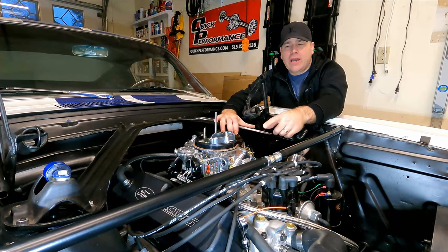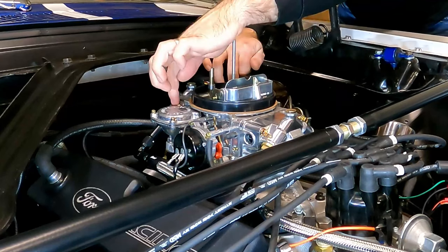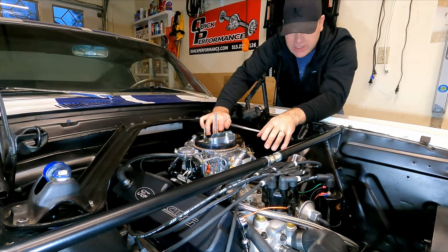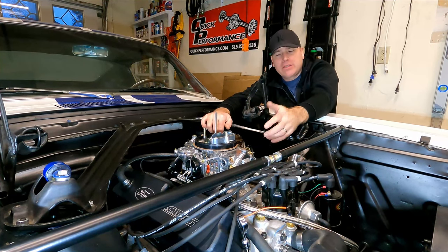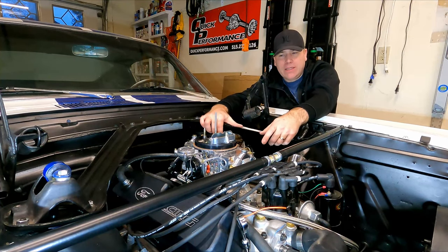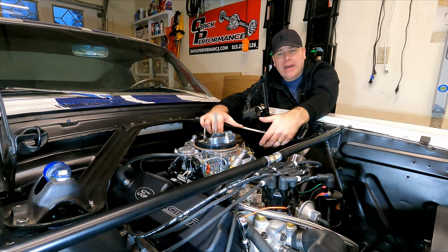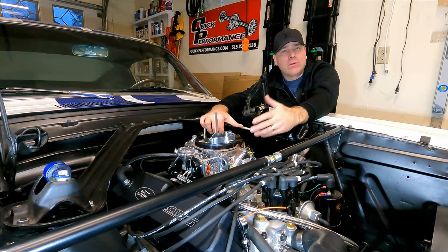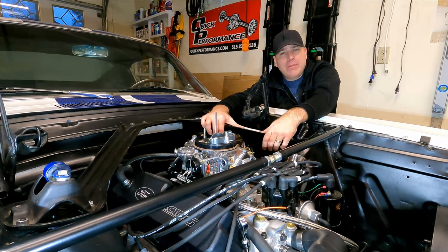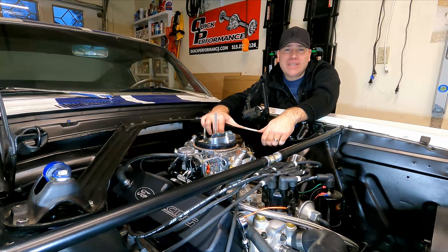There are a couple more things you can do to dial in your carb — for example, I've got sight glasses on the bowls here, and adjusting the fuel level would be a different video. This is just getting your idle mixer screws and curb idle set so the carb is happy and idling well. I got lucky because this is a brand new carb, so it's more or less set out of the box, but I still need to dial it in for my motor — which is what you'll want to do with your setup. If you liked the video, give me a thumbs up, and subscribe if you can — it helps the channel. See you in the next one.